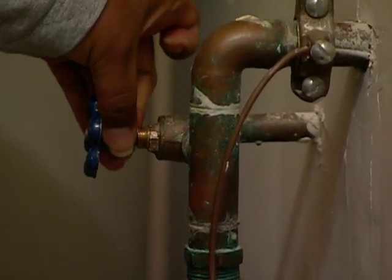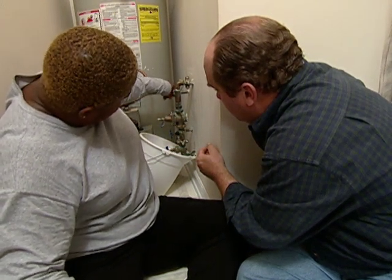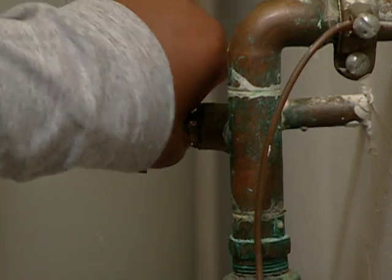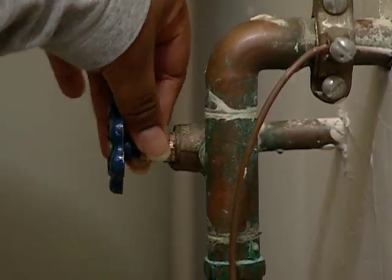See if we can catch those threads again. Just push and turn. Can you feel the threads? I'm not feeling it. Keep trying. Wait — I got it, I think. There you go. I think it just caught. Now just keep going as tight as you can with your fingers. That's about it right there.